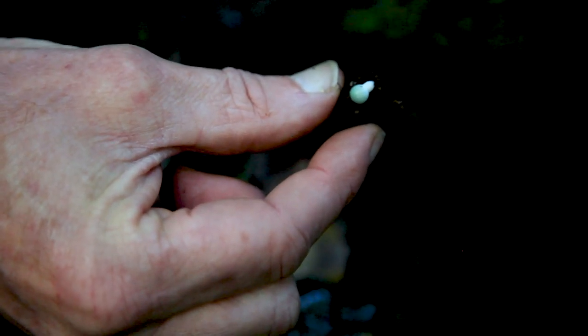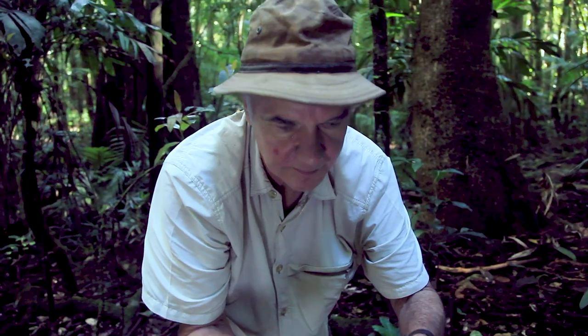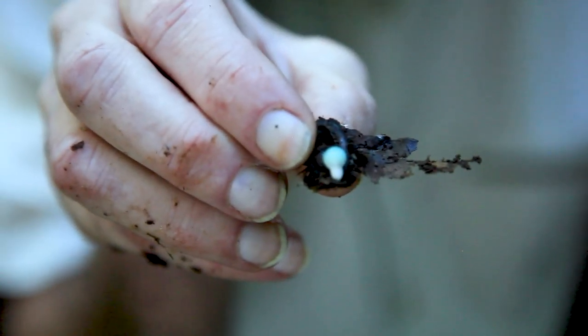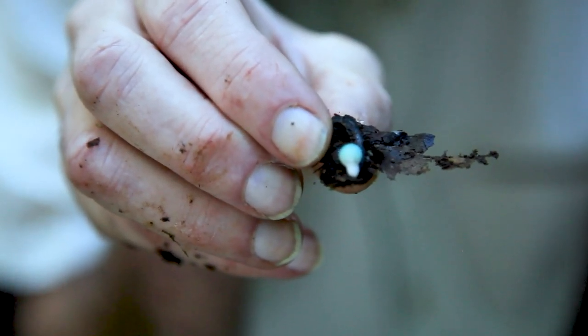Isn't he cute? It's a little blue light bulb. I can see this one beautifully framed by the inside of the seed case. I've never seen anything like this before.